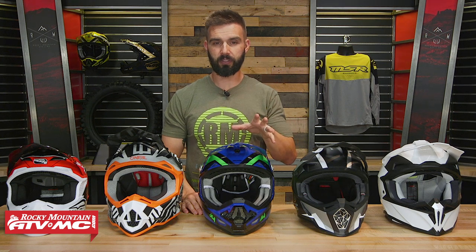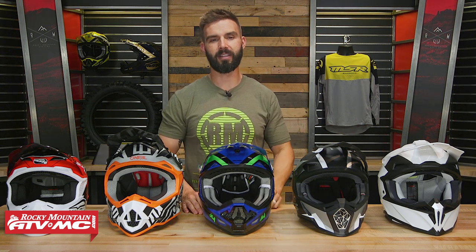I'm going to go through and briefly talk about these, but remember, click on the link or head over to RockyMountainATVMC.com when you're all done to pick up your next helmet. So let's get started with lid number one.